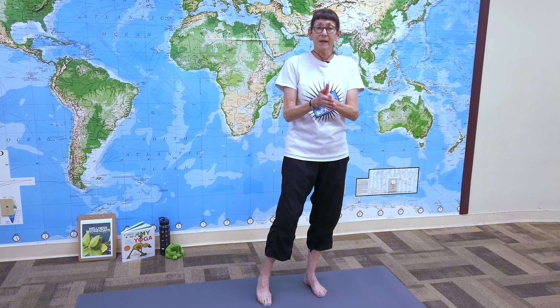We're going to start with some breathing. What's fun to do, especially with children, is to do different kinds of animal breathing. Today we're going to do a little animal breath — a buzzing bee. We'll take a deep breath in and when we let the breath out, we're going to just kind of hum a little. Stand comfortably, look straight ahead, and raise your arms up — deep breath in.